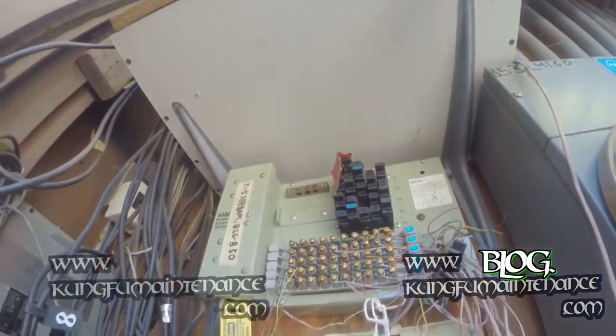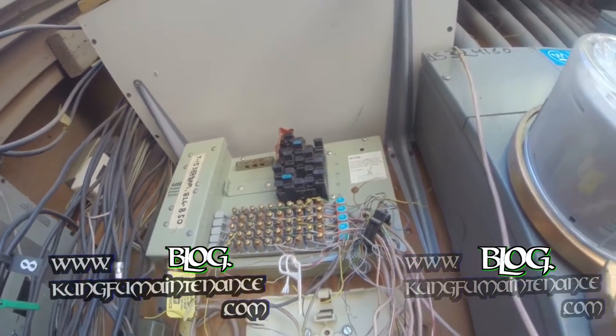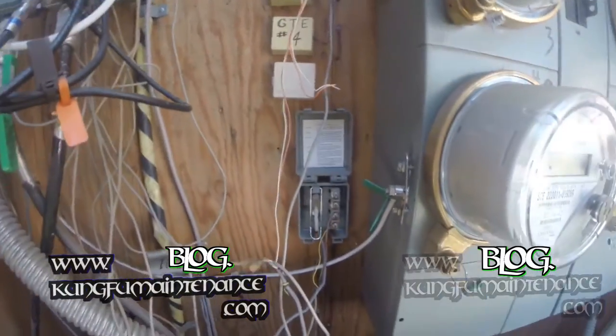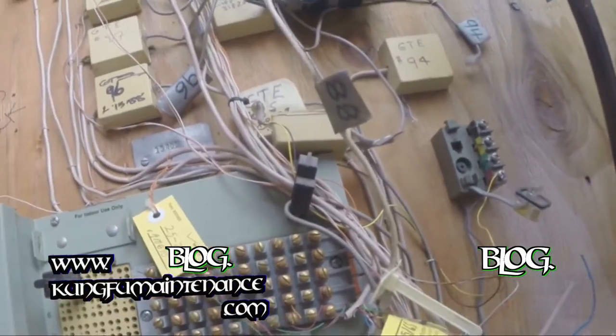This here is the entrance terminal block — I'll explain that a little bit more in a future video. Another name for this box is the DMARC point, or DMARC box.